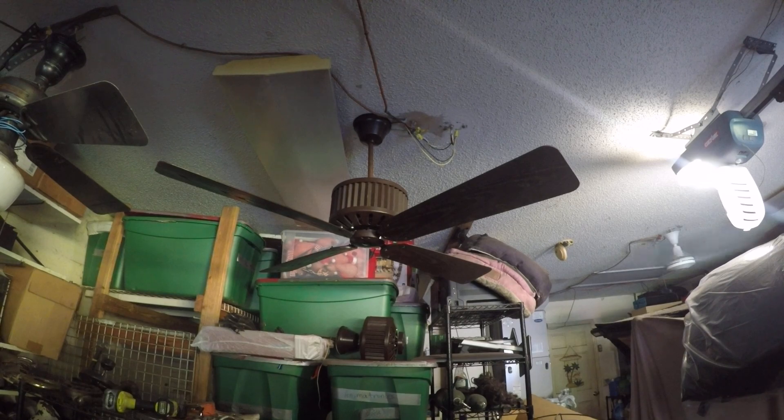Let's go ahead and get a closer view of this fan. This is the one that was working inside the store. I always thought these were unique for the ribbed side of the motor housing — very different. You can hear there's no sound at all from that. Let's go ahead and plug it back in and then we'll do the spin down.